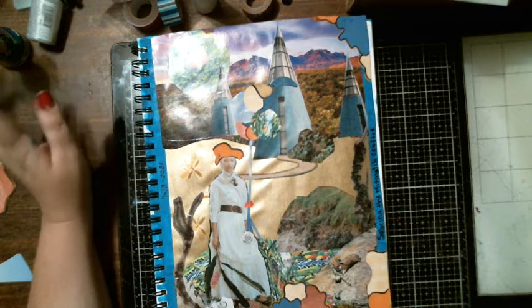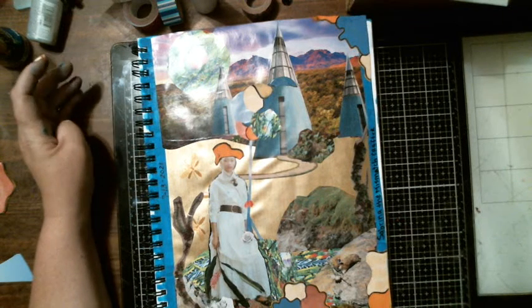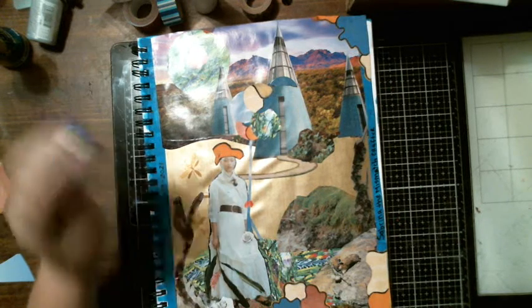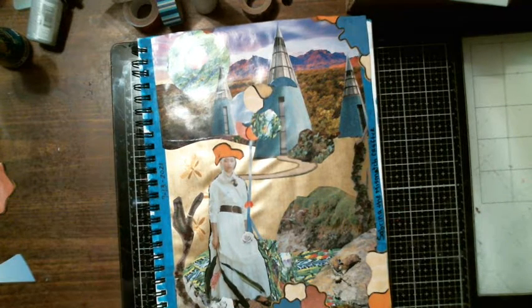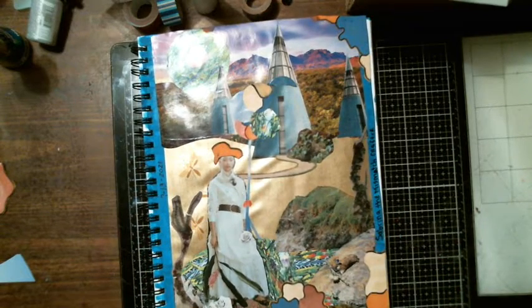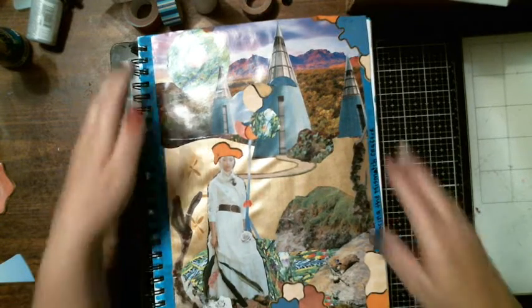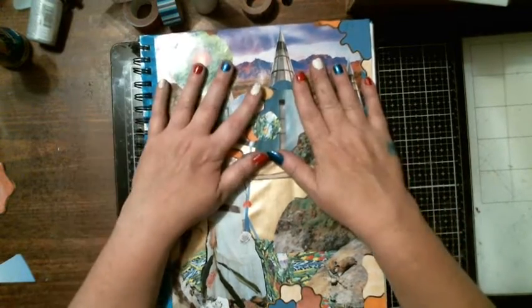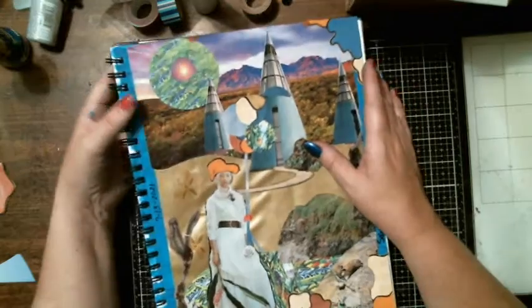Hi everybody, it's Tina from Tina's Messy Crafty Life. I hope you're good. I'm here with a layout I did on the live video for swap and glue — hashtag swap and glue. I got my first swap from Sabrina the Mismatched Crafter. I thought I'd do a project share just in case you don't want to go through the whole live video. I actually did two layouts — one on the live and another one on the back side.